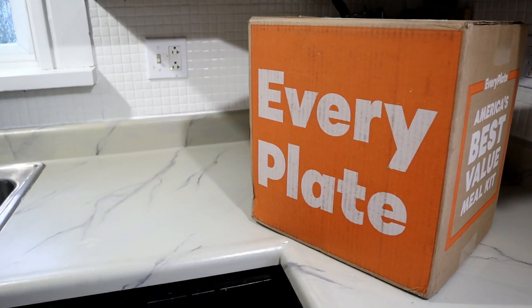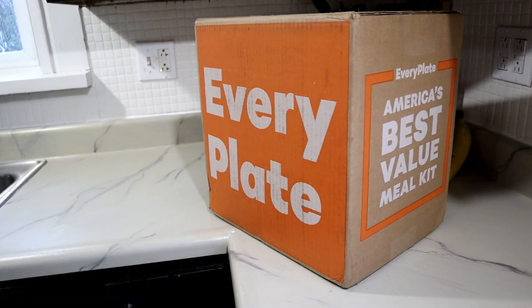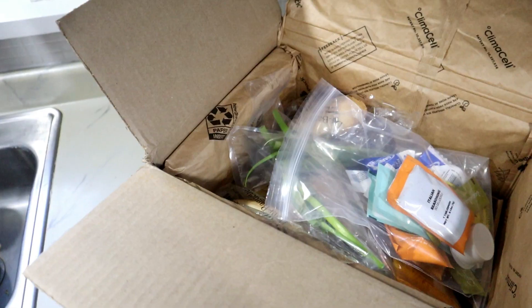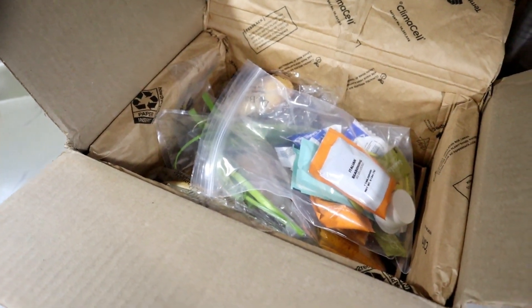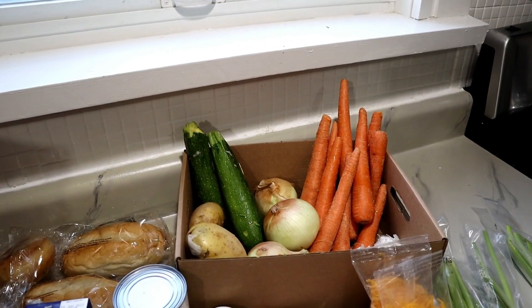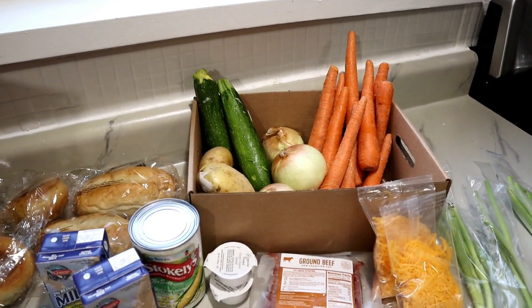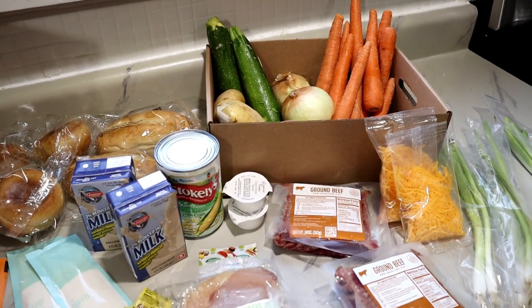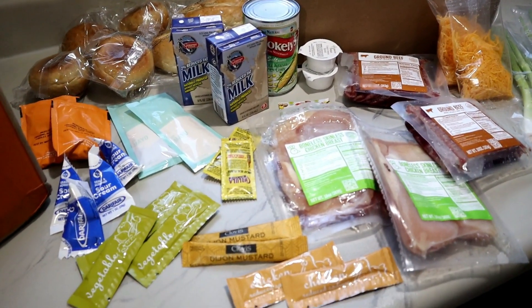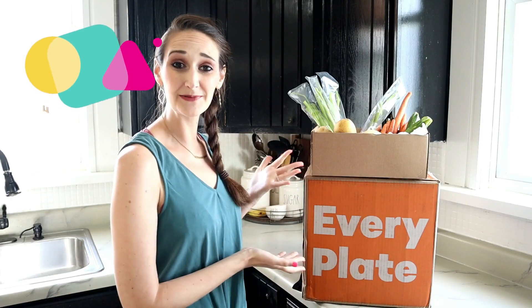So what is Every Plate? Well, it is a home delivery meal kit service. Some of the great things about services like this is that they actually do all the shopping for you and it is delivered right to your front door. What sets Every Plate apart from all the other home delivery services is that it is basically about half the cost of your typical services. Typically you'll pay around $10 per serving with other services, however with Every Plate you'll only pay $4.99 per serving.